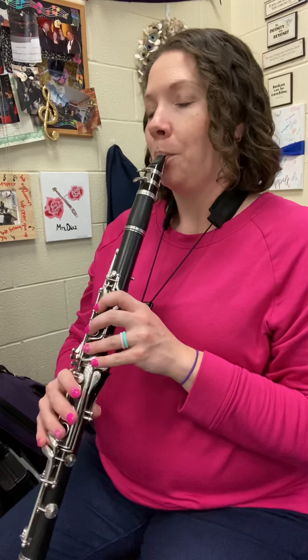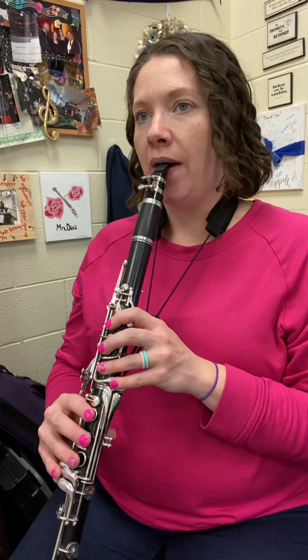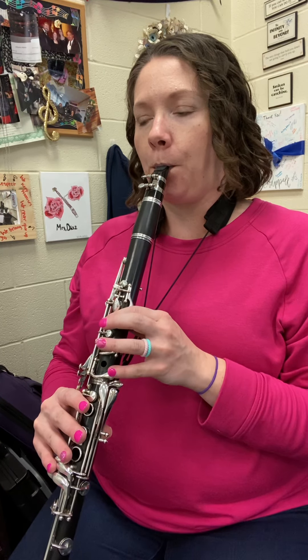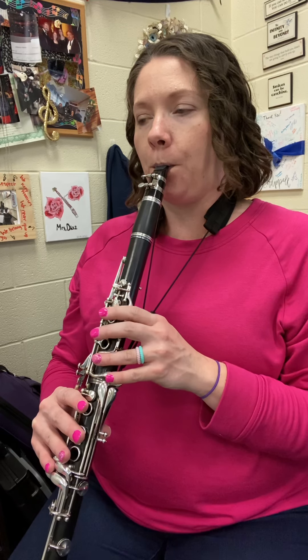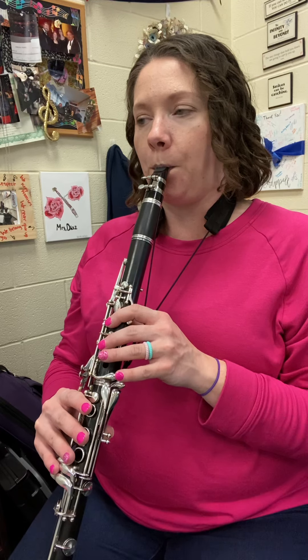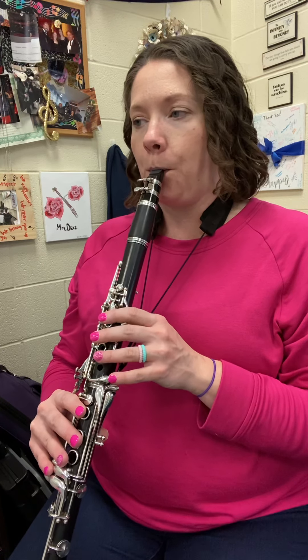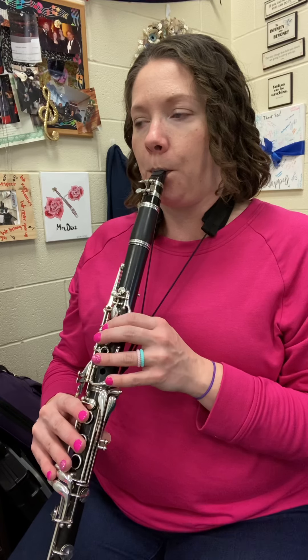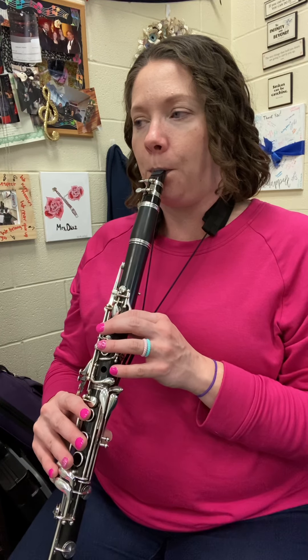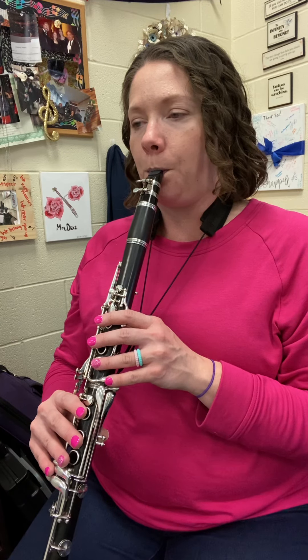All right, I'm going to play for you line A. One, two. Super pretty — just remember F sharps.